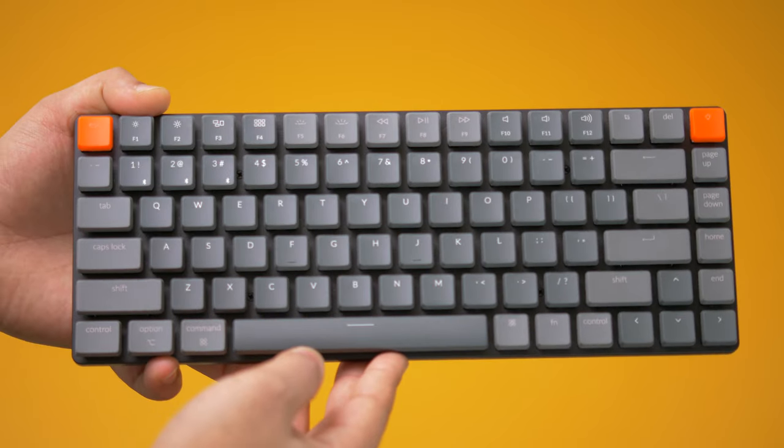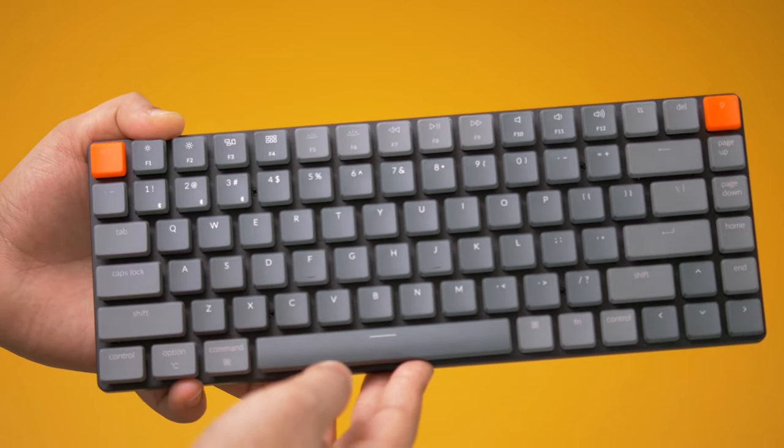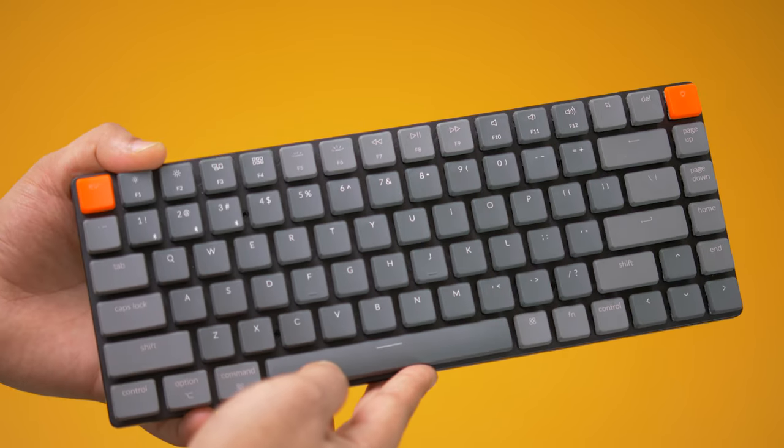The layout is 75% of a traditional keyboard, which makes it feel more natural when moving from the Magic Keyboard or a MacBook keyboard. The body is made from a black aluminium frame with a plastic base. It's a light keyboard, but I also have the Keychron K1 Version 4 which has a full aluminium body — it's heavier but feels more premium. Not to say the K3 doesn't feel premium, but the K1 V4 is just a notch above.